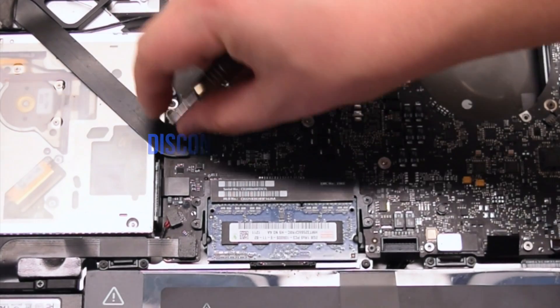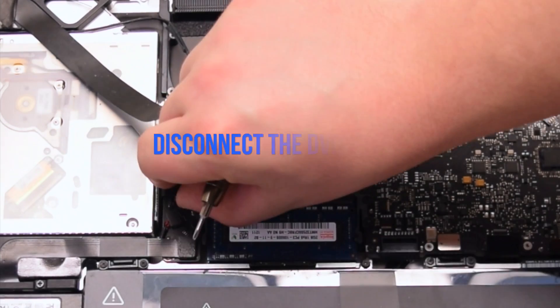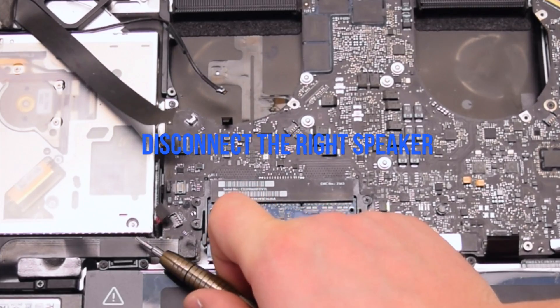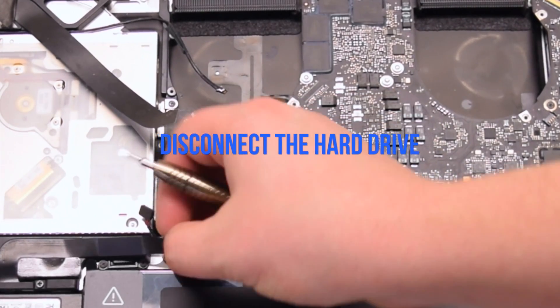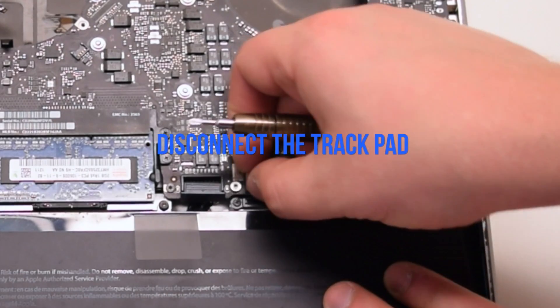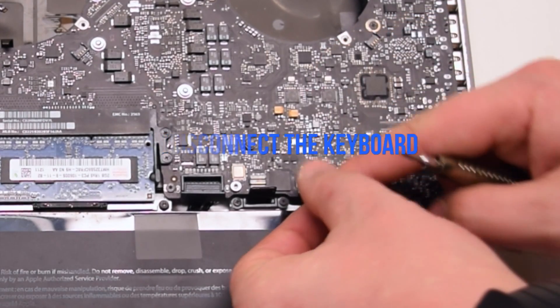Disconnect the iSight camera. Disconnect the Wi-Fi cable. Disconnect the DVD drive. Disconnect the right speaker. Disconnect the hard drive cable. Disconnect the trackpad. Lift up the lever and disconnect the keyboard connection.